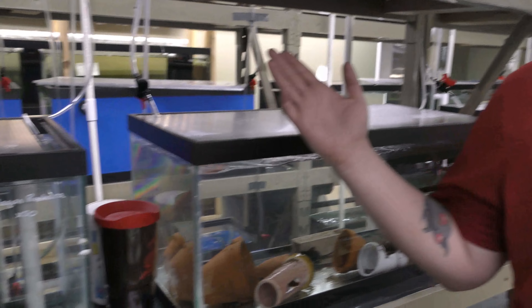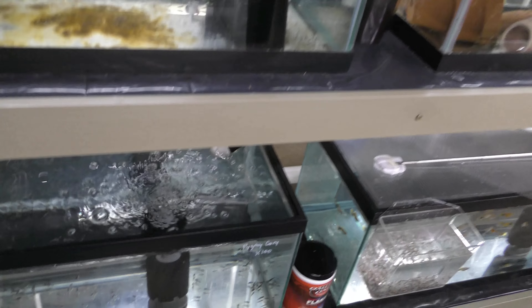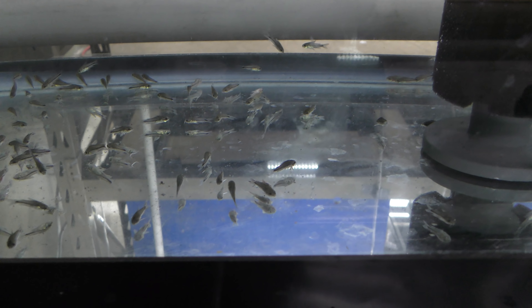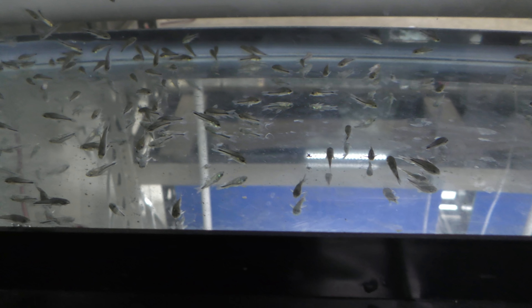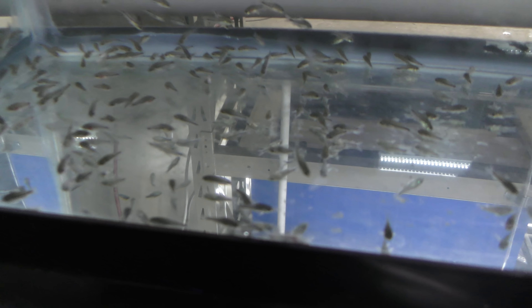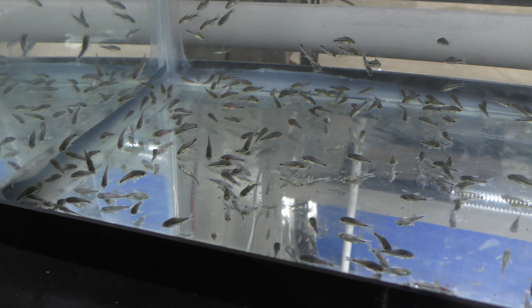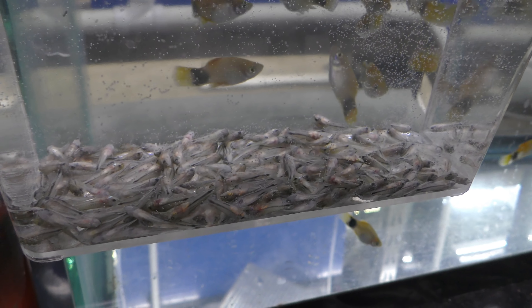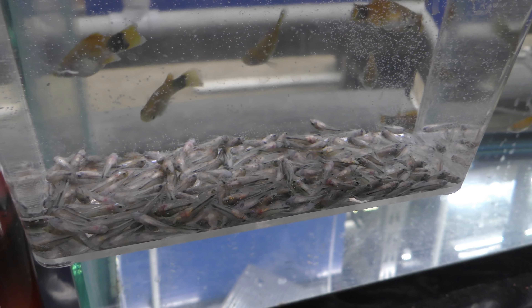That would be close to 200 then out of 400 — 207 out of 400. We got some on their sides. We're definitely losing some soon. So we're going to see how many are left tomorrow or before we leave tonight. A little cup of death right there.